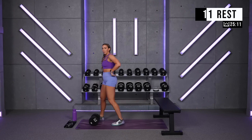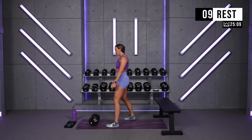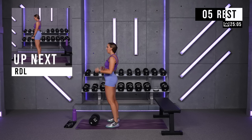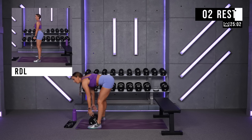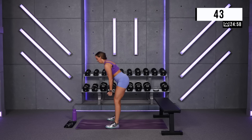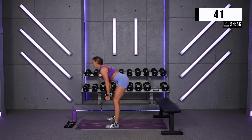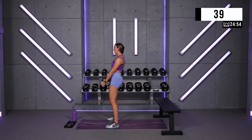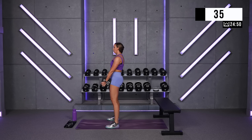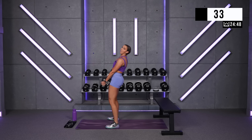Romanian deadlifts — we're going right into it, ten seconds. Let's go, hinge it back. At the top, I need a big exhale. Squeeze the glutes to neutral, not hyperextended. As you exhale, you're going back, and you're standing.